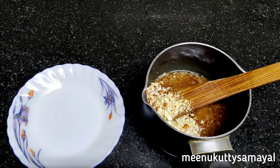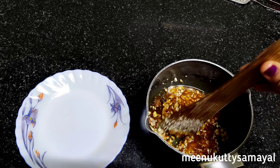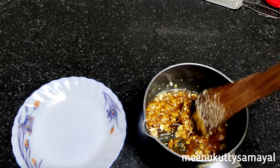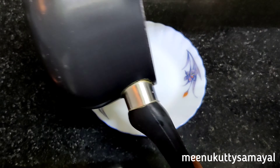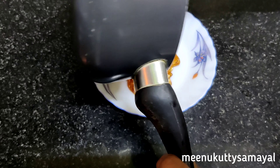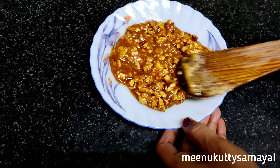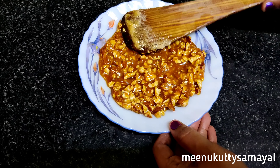Mix it well. Spread it the same way — spread a little bit of butter. Butterscotch praline is ready to spread.